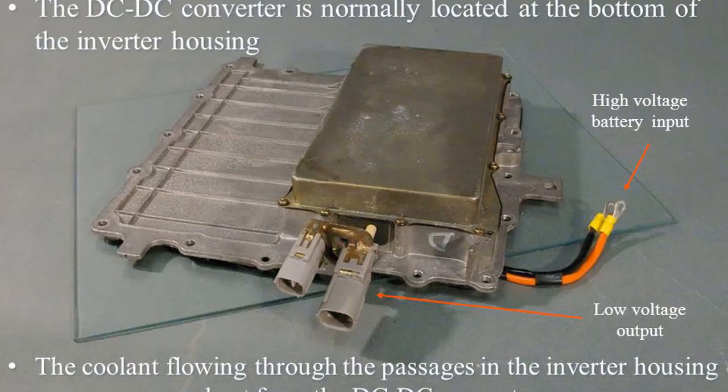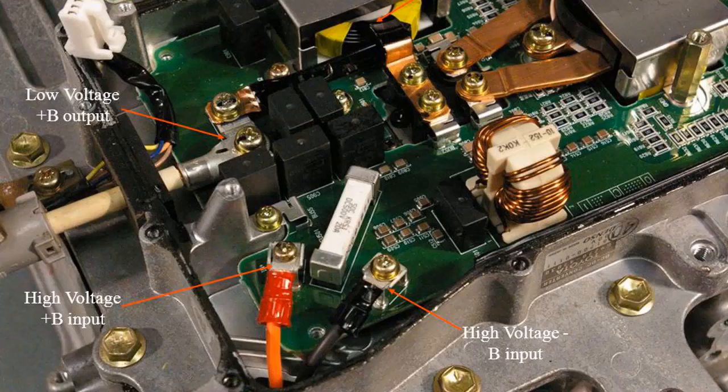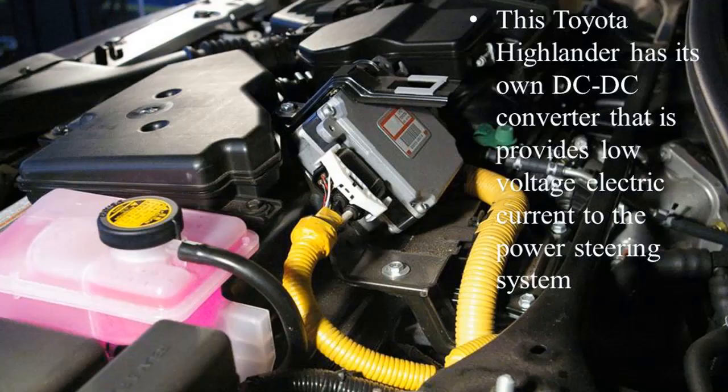The DC-DC converter is normally located at the bottom of the inverter housing. Coolant flowing through the passages in the inverter housing removes excess heat from the DC-DC converter. The high voltage plus-B input feeds the DC-DC converter, which then provides low voltage plus-B output. Some Toyota Highlander models have their own dedicated DC-DC converter that provides low voltage electric current to the power steering system.